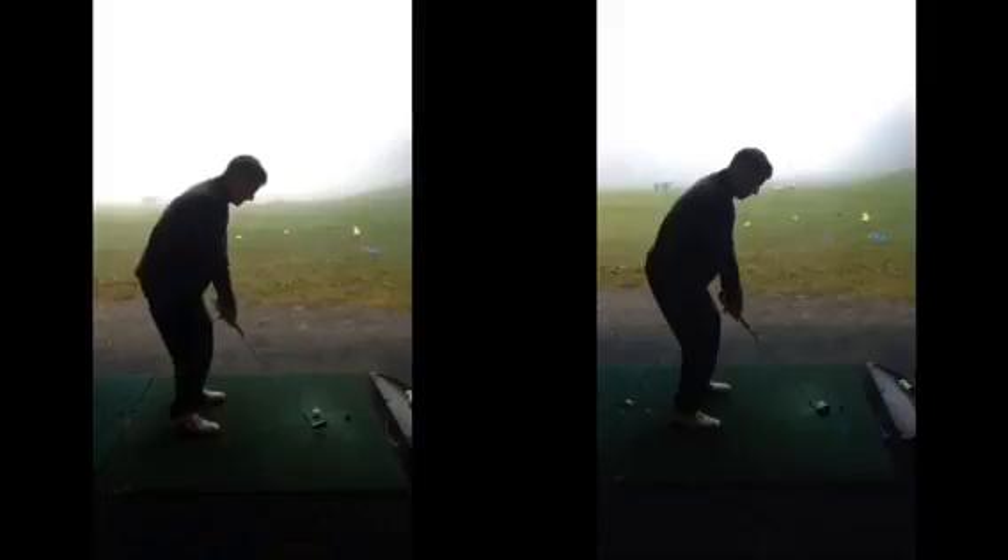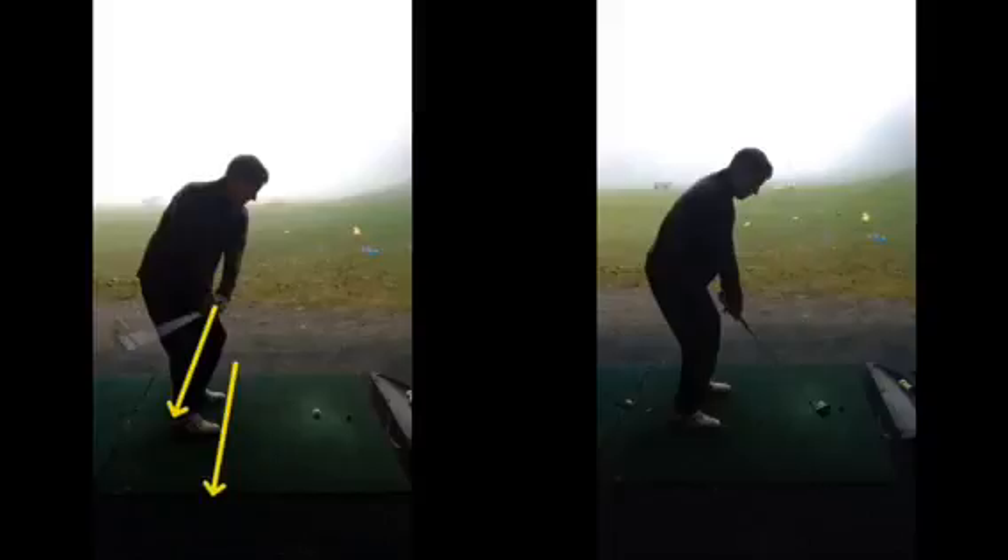We can see in the left hand image that as the club starts going back, halfway back, we're looking for the club to be over the toe line, parallel to where your body is aiming. We can see in this case the club's got a little bit stuck behind you, and because of that as the club comes back to the golf ball in the hitting area, the club — as you said yourself — was stuck, trapped. You can't get the club back out of the way, so you just flick your hands at it, and that caused the ball to get that pull-hook off to the left.